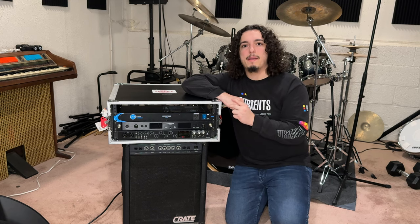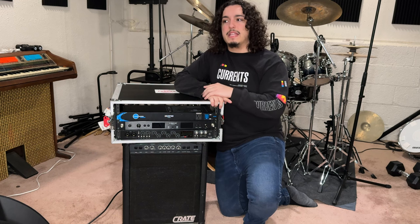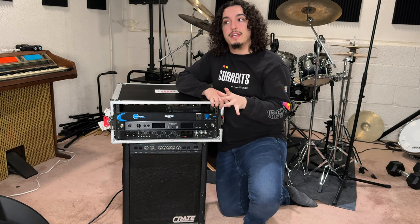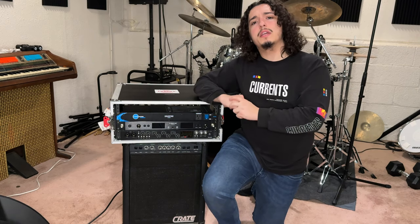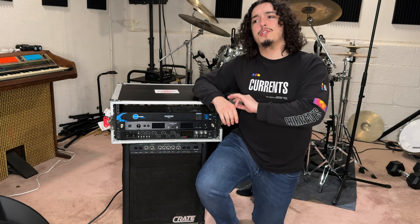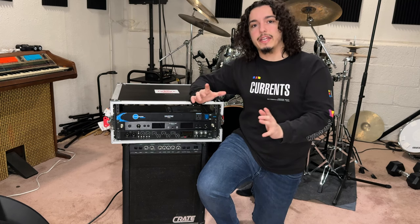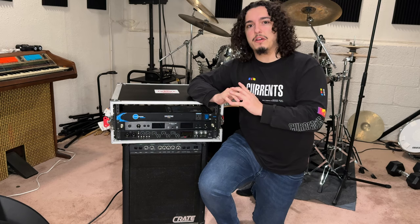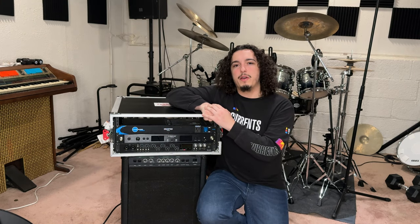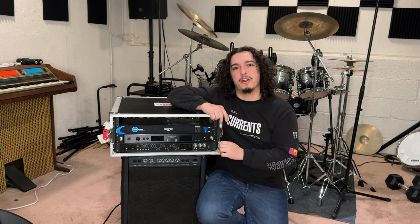Are you tired of not being able to hear yourself on stage? Are you a smaller independent artist that makes music with a lot of layers, yet can't afford the band to reproduce that live? Are you looking for something durable, affordable, and easy to use that'll make your overall gigging experience better? My name is TJ Viola, and today I'm going to show you how I play with a three-piece band live using a backing track rig with in-ear monitors.